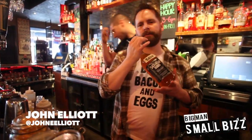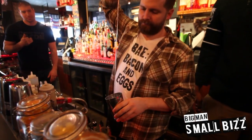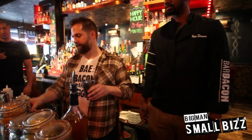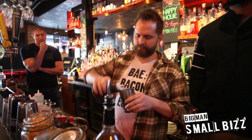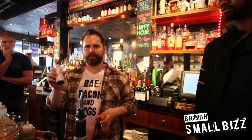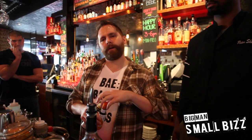Pretty straightforward. We're going to do two ounces of the bacon whiskey, and then we're going to do a half ounce of — actually the maple syrup, a little bit, not too much. And then we need four dashes of regular Angostura bitters, and then four dashes of the orange Angostura.